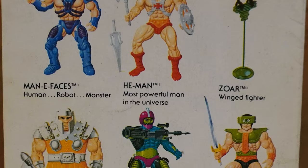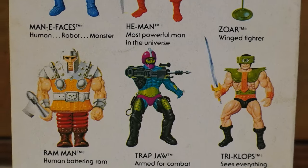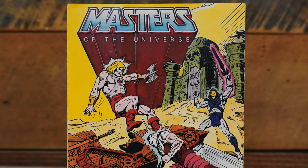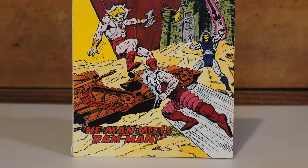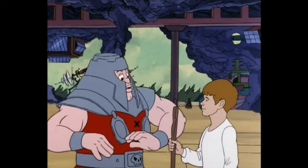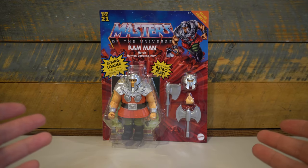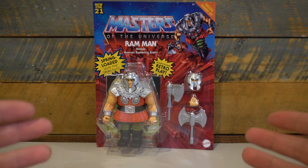Ram Man is one of the most iconic of the original heroes from the Masters of the Universe line, being featured in that iconic Wave 2 of the series. His first media appearance was in the classic mini-comic Key Man meets Ram Man. His appearance on the Filmation cartoon is one of the rare examples where his look on the show closely matches his action figure, and he also appeared in the 2000X cartoon. He is a classic character and I'm excited to get him here as a deluxe figure in the MOTU Origins line.